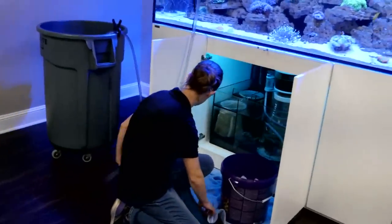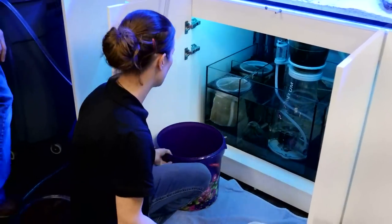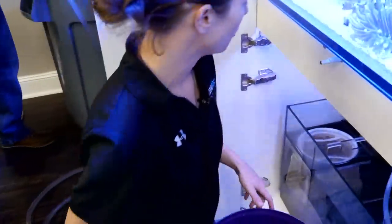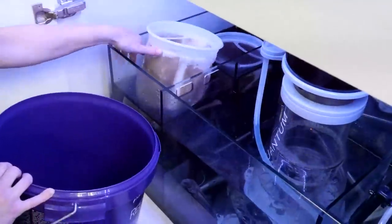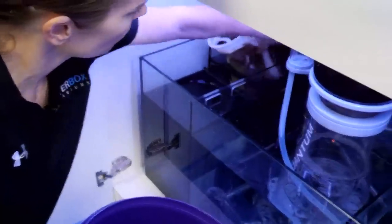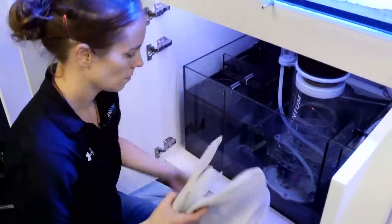All the dirt that filter socks catch is still sitting in the socks — it's not out of your system. So you're really not pulling out all that gunk and waste when your filter socks are still sitting there full. I like to try and do it twice a week. Vu asks what's the next build — it is the FRAG system! It's been waiting in the spotlight, and sometime in early 2019 we're going to start that build process or video series.